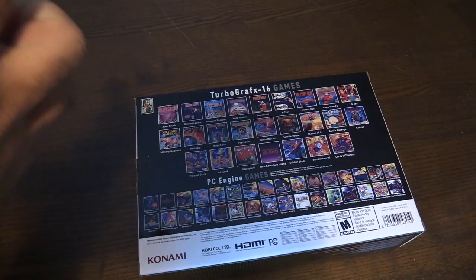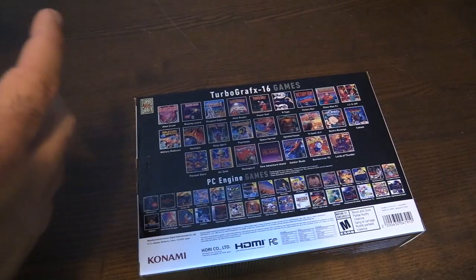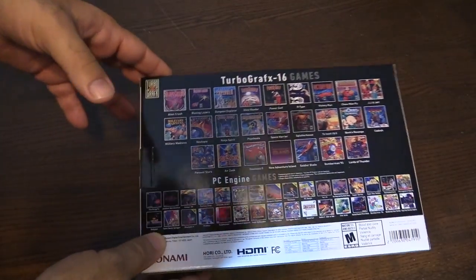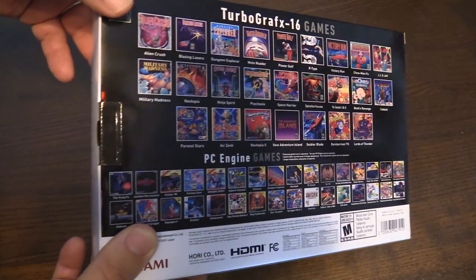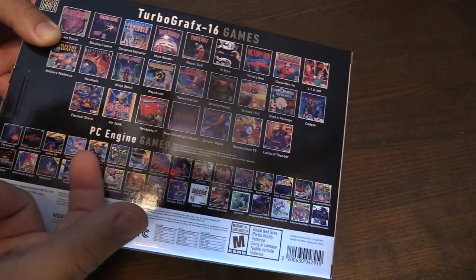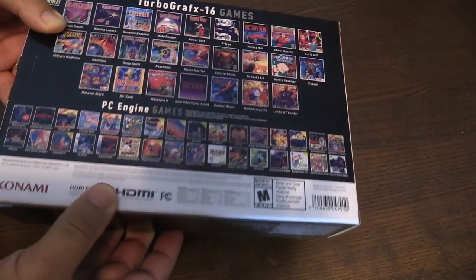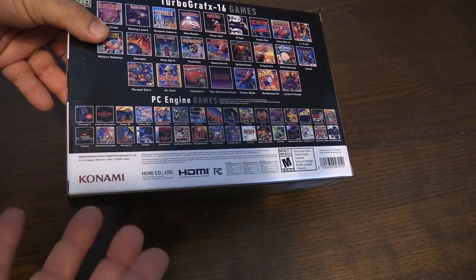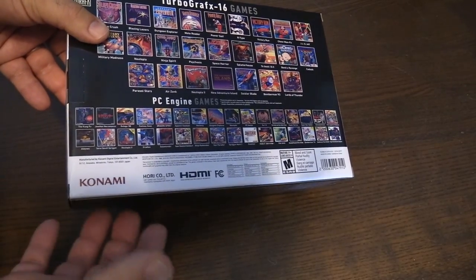This was the first system to have its own CD attachment — the PC Engine, or the TurboGrafx CD system. I've done a review on that system in the past. These are the games that come with it: 16 TurboGrafx-16 games, and the rest are PC Engine games. Konami now owns the rights of these games, however they didn't back then in the day.